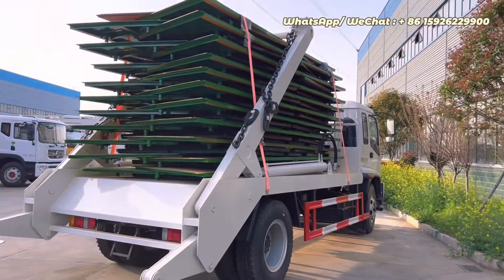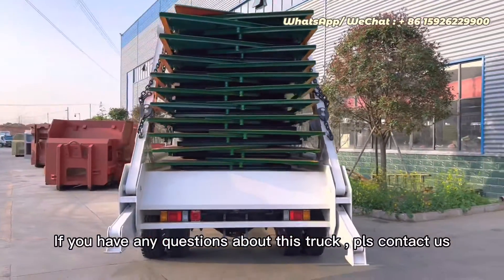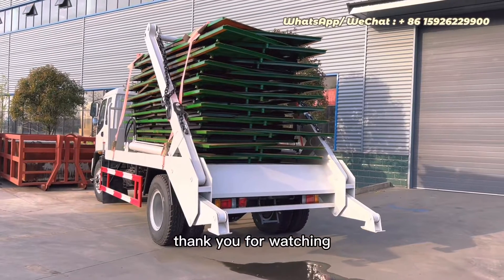If you have any questions about this truck, you can contact us. Thank you for watching.